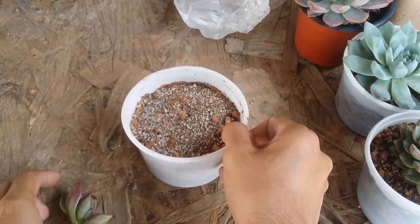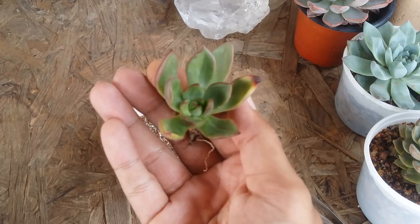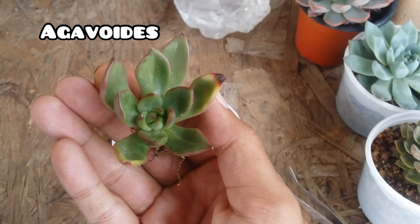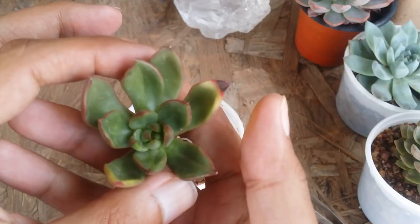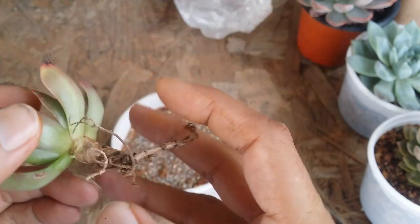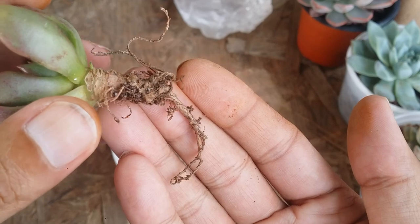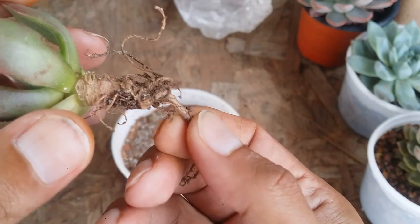Now what I'm going to do is add my overwatered succulent back — or I should say it was an overwatered succulent, because it's no longer overwatered. This one leaf is a little damaged; that's fine, I'll leave it as is — as and when it gets dried up it will fall automatically. Now this is how the roots look. I haven't cut any of the roots because they were not turning dark or black in color.